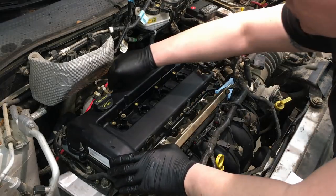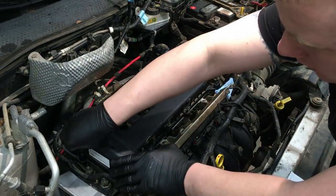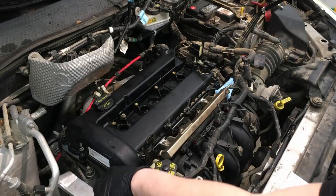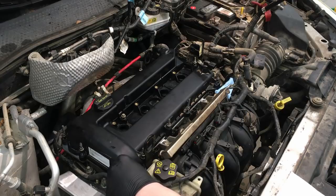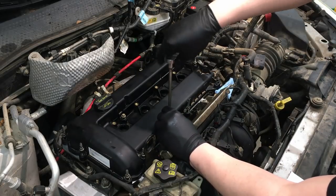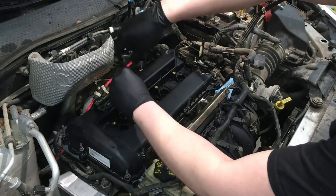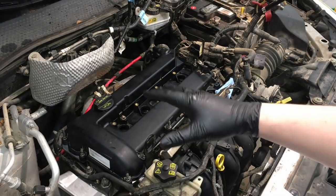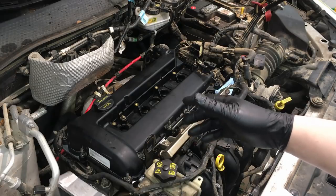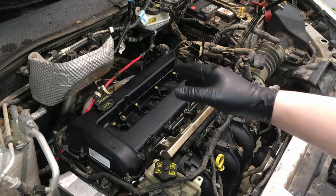Screw in a couple of the studs by hand to help align it perfectly, then get it set. Make sure you're not pinching any wires. Use a quarter-inch drive to get all the bolts started, then begin the torquing sequence. Once the bolts are all snugged down in a swirl pattern, go ahead and start torquing them down in sequence for the final torque. The torque spec on this valve cover is 89 inch-pounds. I'll number them off and also put a link to the torque diagram in the description below.